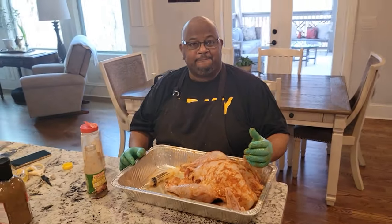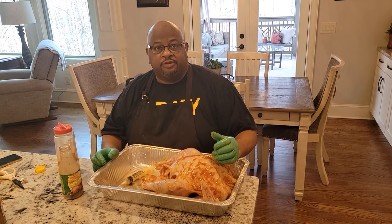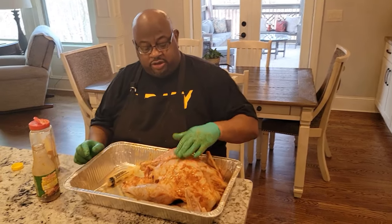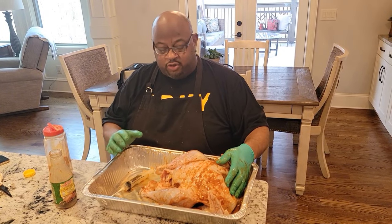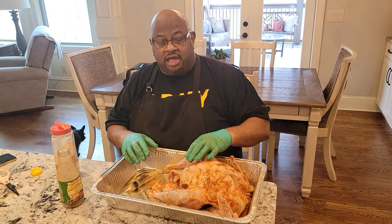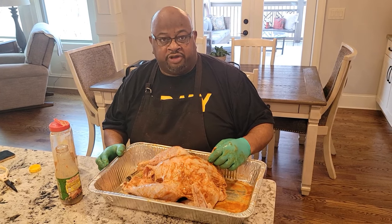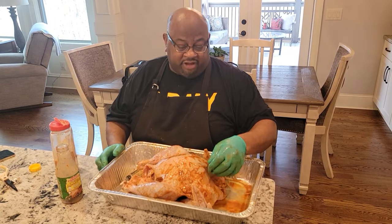Now we're just going to wrap that with aluminum foil, keep it in the refrigerator until Christmas Day. With the magic of video it'll look like two seconds, but really it'll be two days. One thing you're going to do is take this turkey out about five to six hours before you deep fry it, because you want it to get somewhat near room temperature. Because if it's cold and dry and you put it in the oil, it will give you flashback.